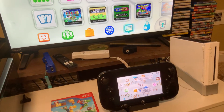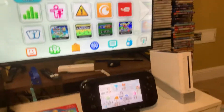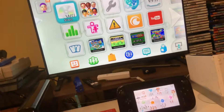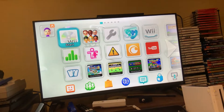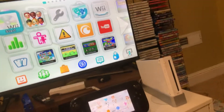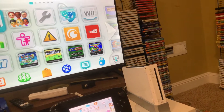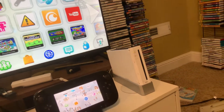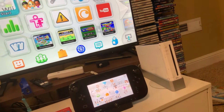Hi everybody, welcome back to Dreams Games. In this video today I'm going to show you how you can reboot your Nintendo Wii U. If you are having problems with your touchscreen or with a specific game like Mario and Sonic at the London 2012 Olympic Games for the Wii or Splatoon, then try rebooting it.